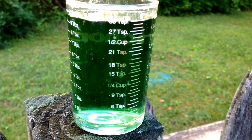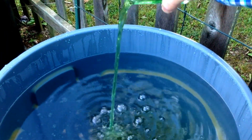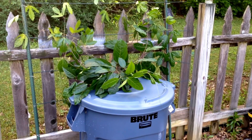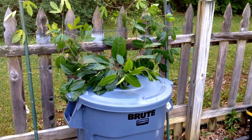Since this container holds 30 teaspoons, that would be one complete container full of nutrient, plus the extra teaspoons to accommodate the additional gallons I have in the container.